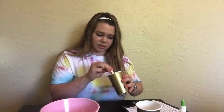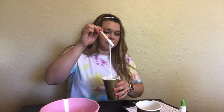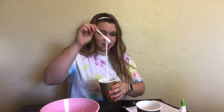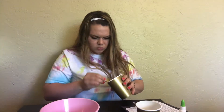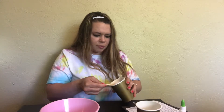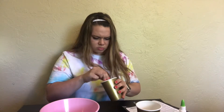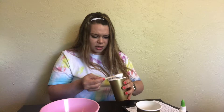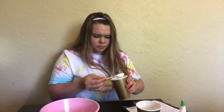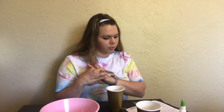Ew, this slime does not look as good as the first one. It looks okay — maybe it does look like slime — but it's kind of watery, honestly. It just looks like gloopy glue. It looks disgusting; it has too much water.